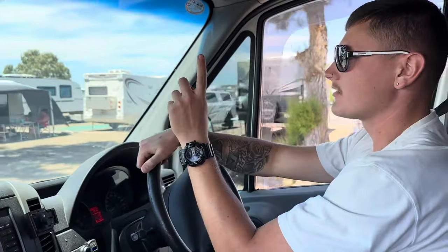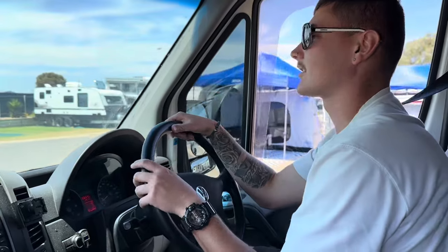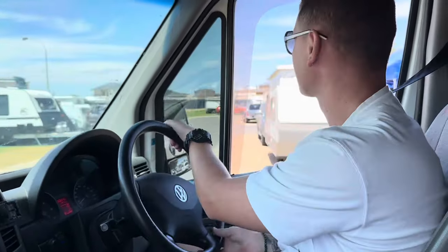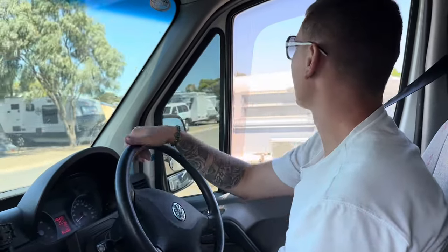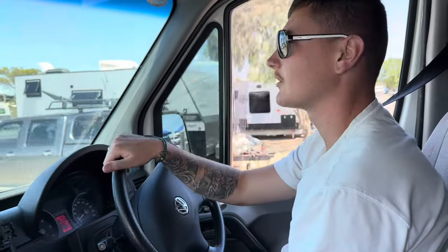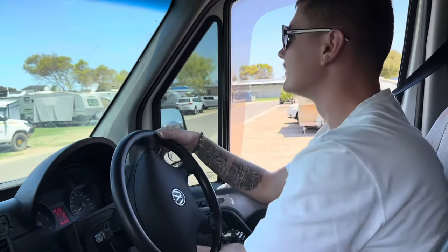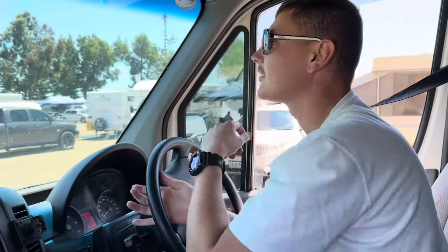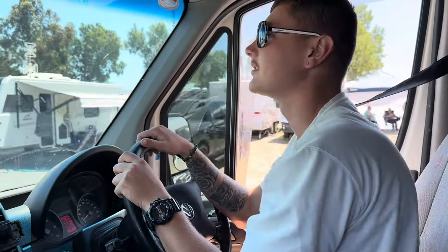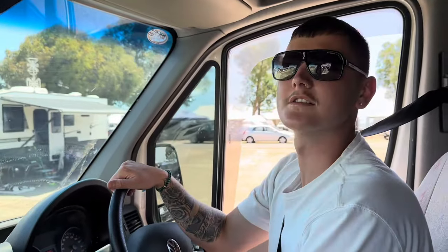We had one limp mode because I was in the wrong gear going up a hill and the turbo didn't like it. This has got a cargo diff so the diff gears are short and we'll need to change them. Even so, I only used one bar of diesel in 142 kilometers doing around 100-110 km/h, which is actually not too bad. Now we're just trying to find our friend's campsite so we can pull up and take over.